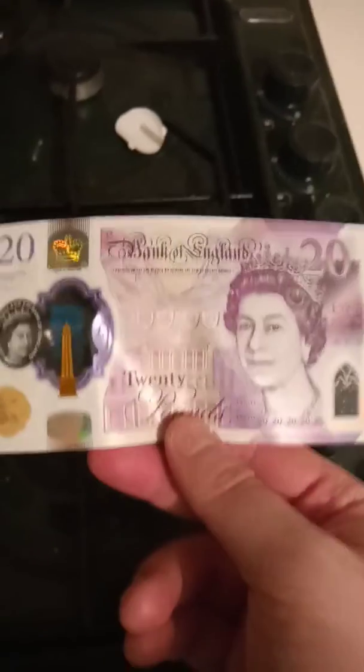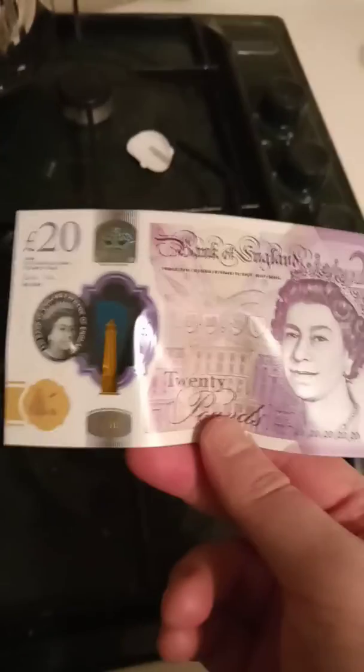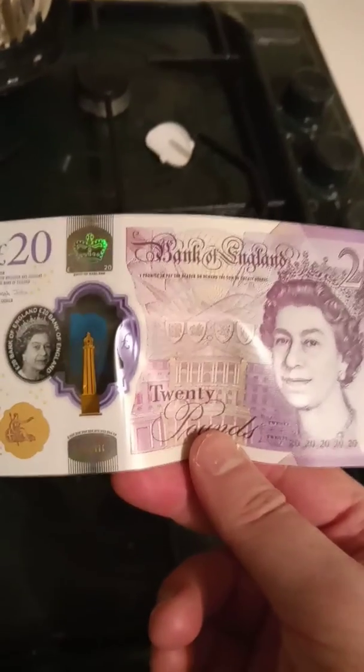This is the new 20 pound note, so if you guys haven't got one of these yet, I'm sure it'll be across the whole of the UK — Northern Ireland, Scotland, Wales, and every other country in the UK will get these pretty soon. It looks pretty cool, very nice.